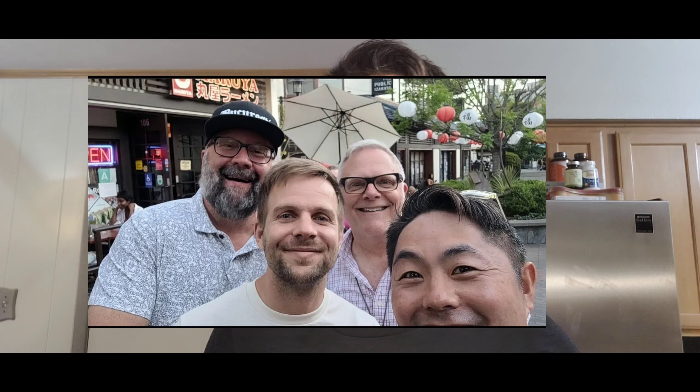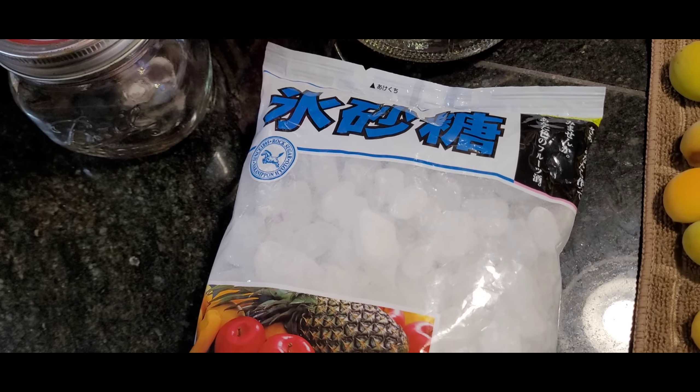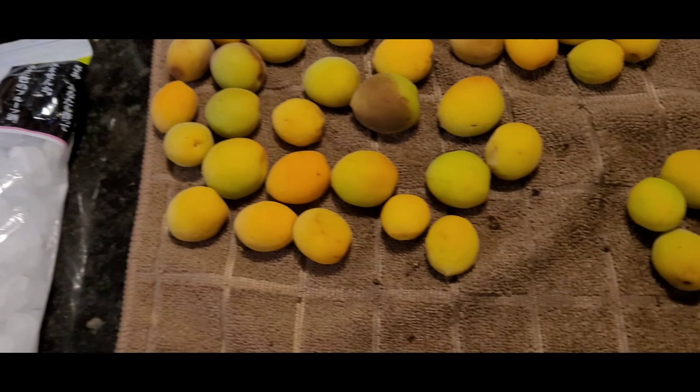We went to Little Tokyo in California with Tom and Mike and went to a Japanese grocery store, and they had plum fruit. So I was like, maybe this is the time to make plum wine by myself. Let's try! The ingredients we're gonna use are this crystal sugar and the plum.